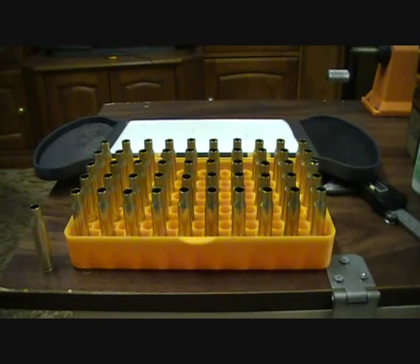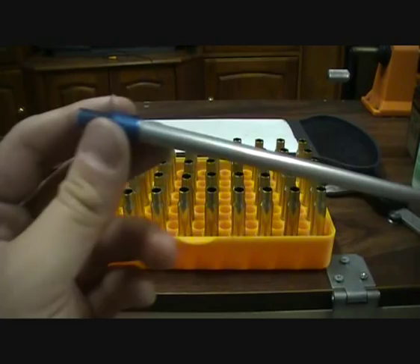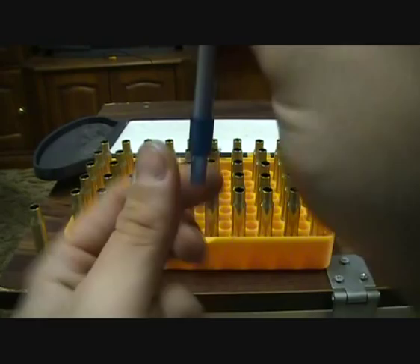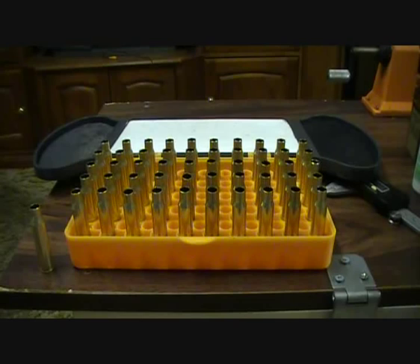On the Dillon side of things, you'll need a primer tube. This picks up primers and you put it in the press, pull the pin, and the primers fall out the bottom into the press, and you're ready to start loading. I'll show you the press side of things now.